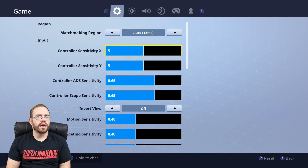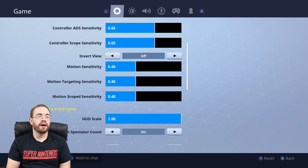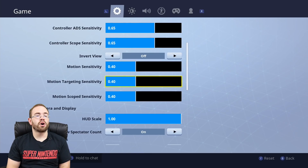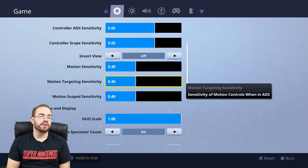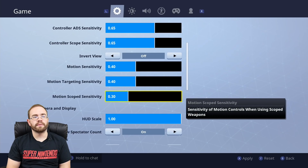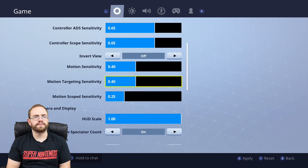We're going to settings and I'll show you how this works. You have your sensitivity controls obviously, and now you have motion sensitivity — whether it's straight up motion sensitivity, motion targeting sensitivity which is the controls when in ADS, or the scope sensitivity. I noticed my scope sensitivity was a little high when I was playing, so I'm going to turn it down to about 0.25.